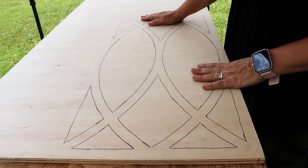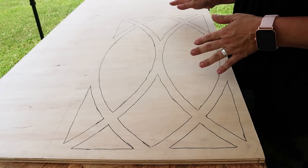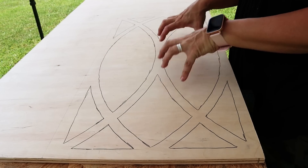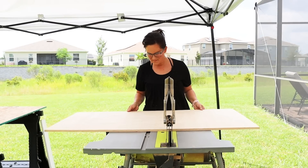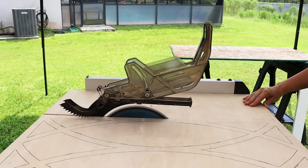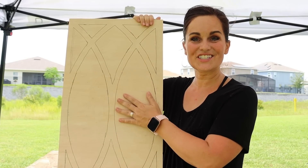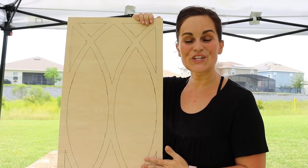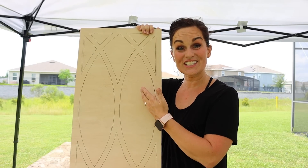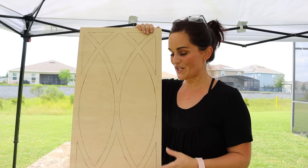Now I'm just going to run this on my table saw. If you don't have a table saw, use a circular saw, use your jigsaw — whatever you have available to you. We're going to cut this and get it out of the way so we can focus on this area. We have the makings of our decorative window looking really good so far, and now we are going to drill some pilot holes and start jigsawing along all of our lines to cut out and make our decorative mullion window.